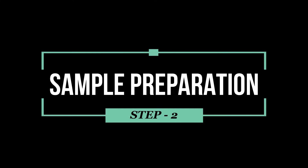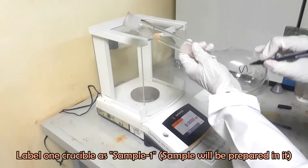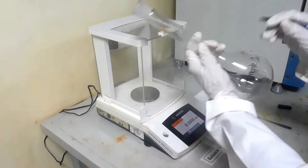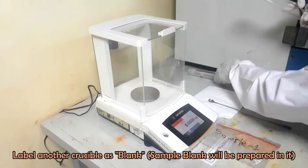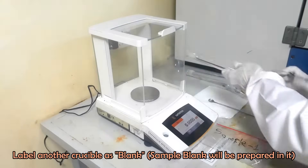In the sample preparation step, we will digest our sample by heating with acids. Take two properly cleaned and dried flasks. Label one flask with the sample ID — we will prepare the sample in it. Label another flask as blank.